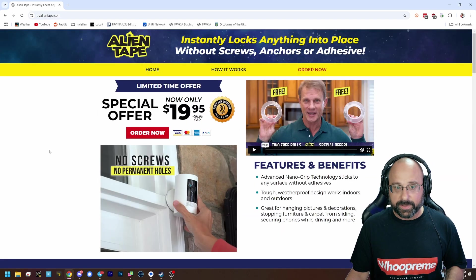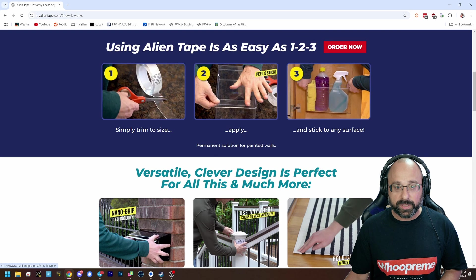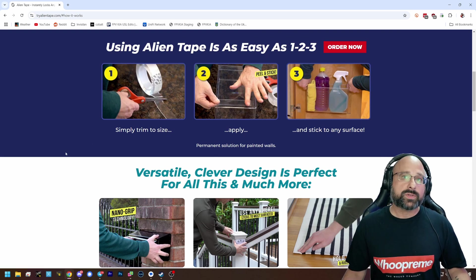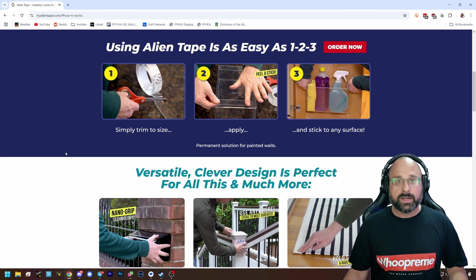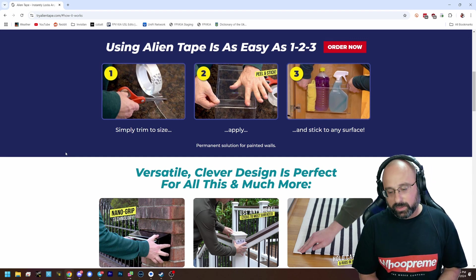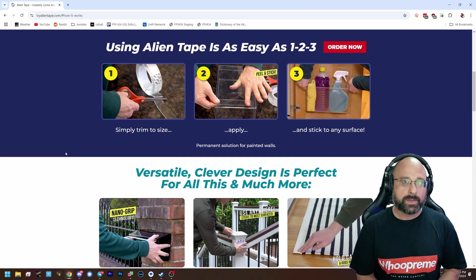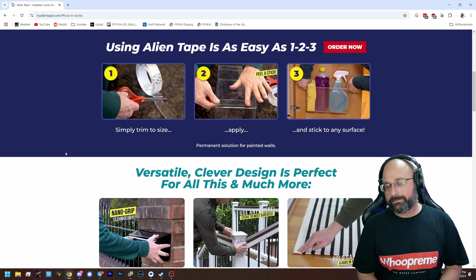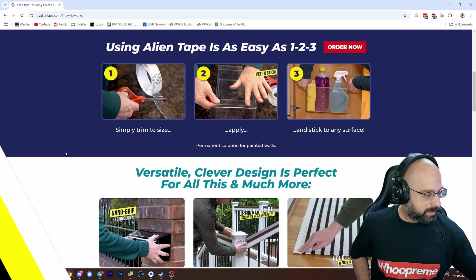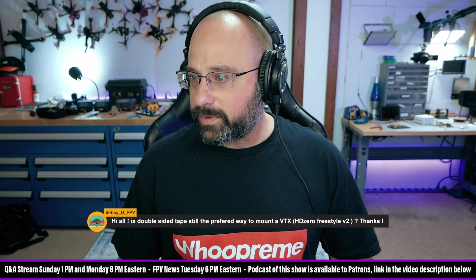You can get it on Amazon or a lot of places. There are some VTXs I'd consider using screws to mount, like the O3 or the Waxnail VTXs — some have lug mounts or screw hole mounts. You might think that's more secure than double-sided tape, and in some cases it will be. But sometimes you want a little bit of give that double-sided tape has. So double-sided tape is my default.